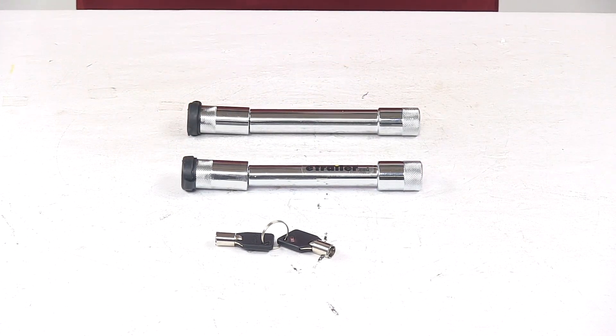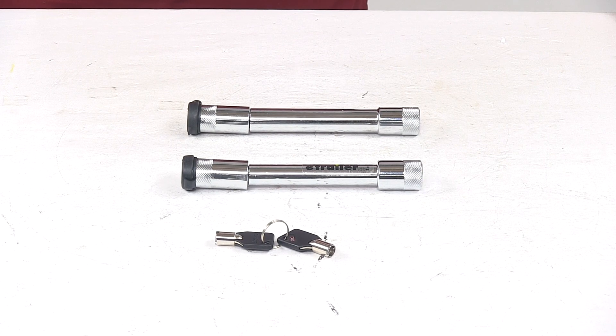This product is covered with a lifetime limited warranty. That's going to do it for today's look at the hitch lock and adjustment pin lock set for two and a half inch Flash Solid Steel HD adjustable ball mounts.